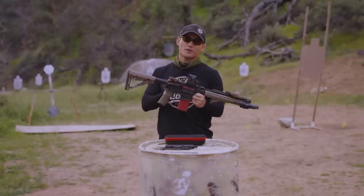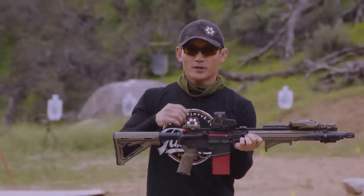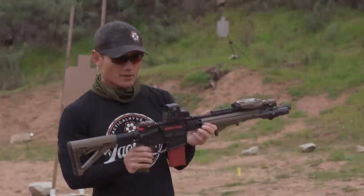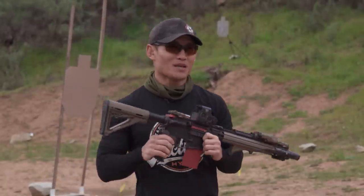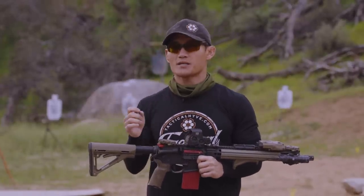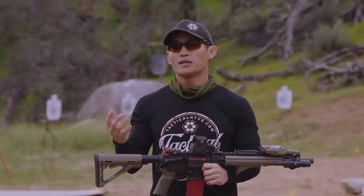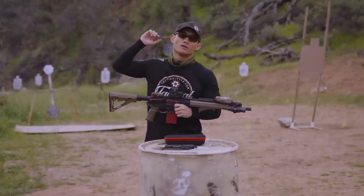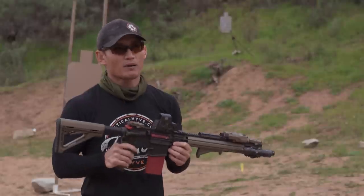Another minor shortcoming is the zeroing process. You can zero this well enough to get really good reps in, but it's hard to get a precise zero. If your rifles are zeroed at 50 or 100 yards, you'd need proper zeroing targets to align the laser, since you can't see it at those distances without a high-powered optic. Just keep that in mind.